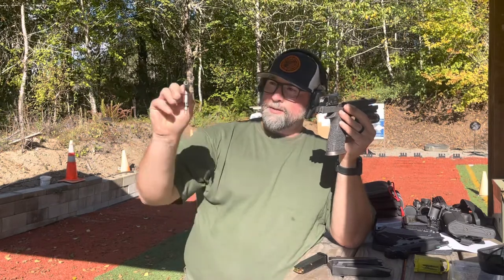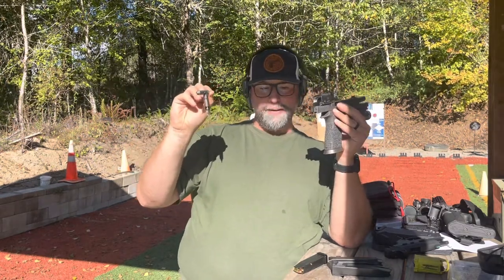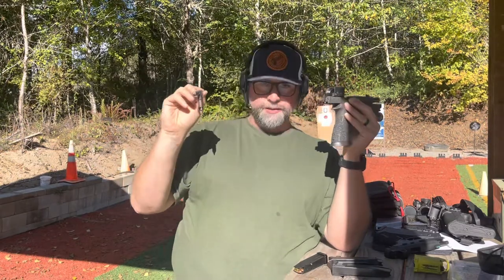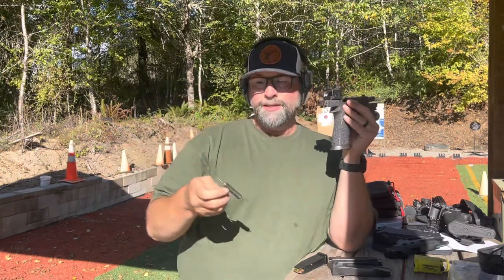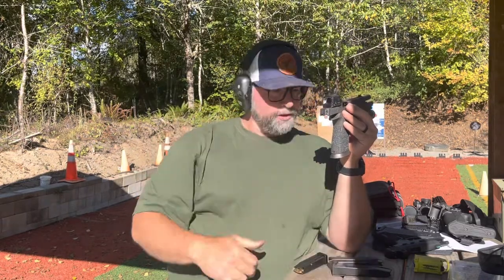SIG did do a nice thing including all this with the optic. For the price they're charging they should include it, and of course they've rebranded the Fix-It Stick to have SIG marked on it — nice addition though.